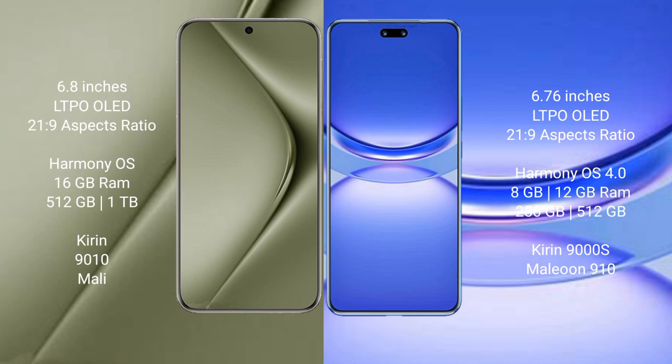The Huawei Nova 12 Pro comes with 8GB or 12GB RAM and 256GB or 512GB internal storage, also featuring the QDR 9010 processor and GPU 910.